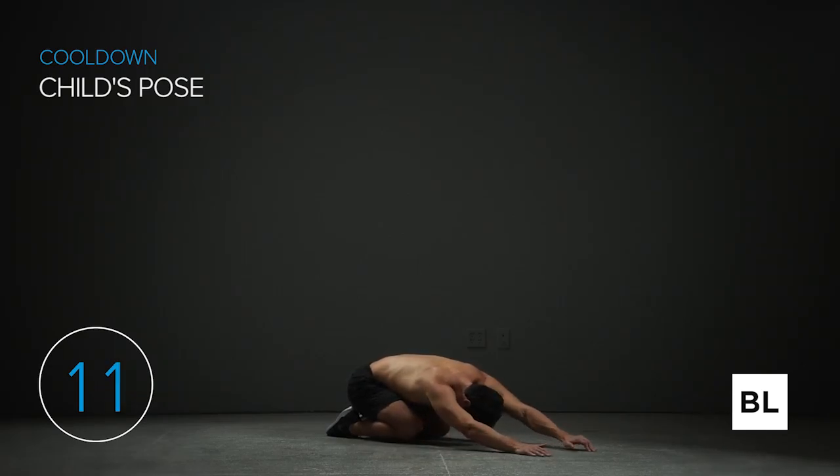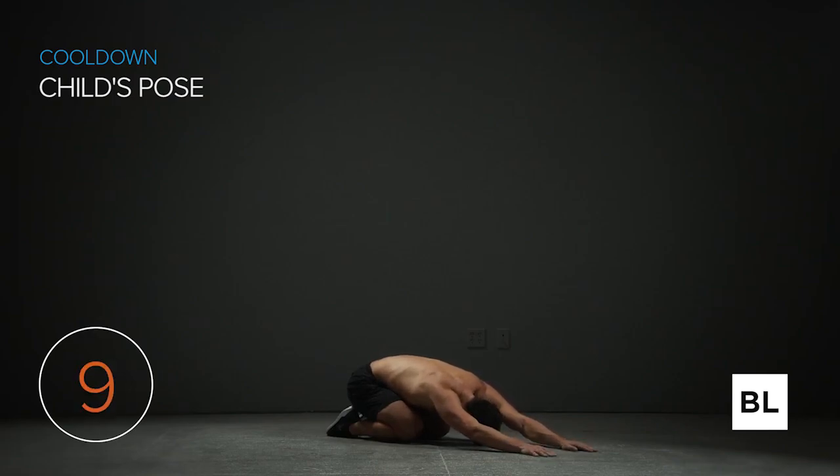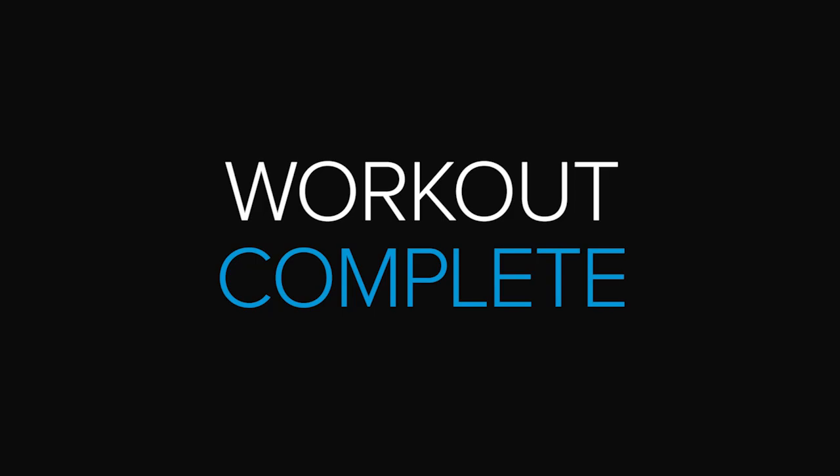Deep breathing here — breathe in and out. In five seconds we're done. And that is it. Amazing job — congratulations! I'm going to see you in the next workout.